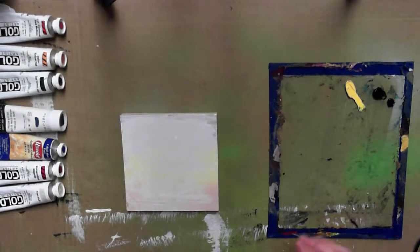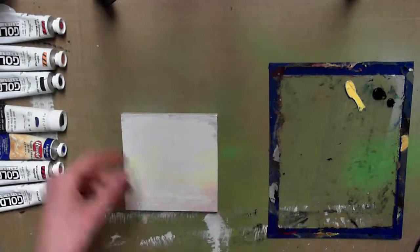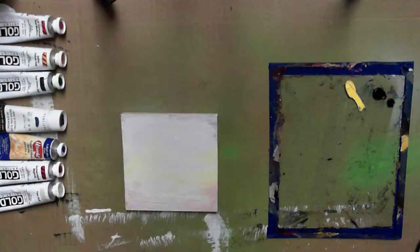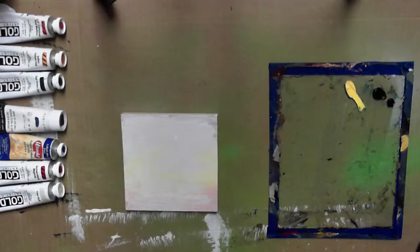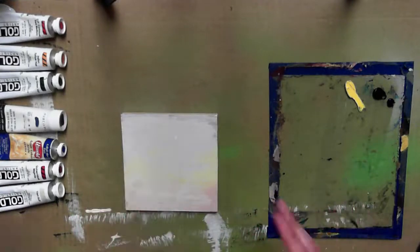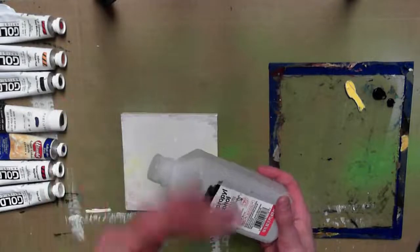I've essentially recreated my home setup on a smaller scale. I've got a couple of projects sitting here, some tubes of paint off to the side. We're going to be playing with acrylics, watercolors, and inks today. So to get things started, we're actually going to be doing two different demos involving a mixture of acrylics and, surprisingly, some isopropyl rubbing alcohol.